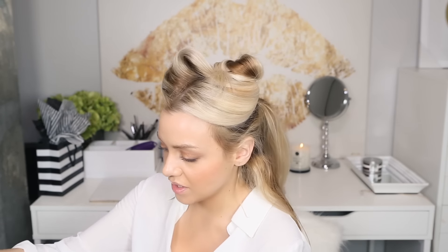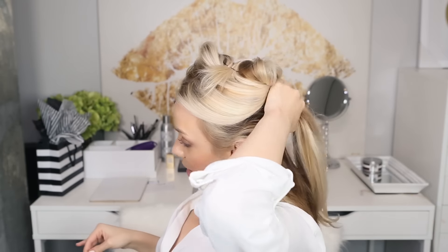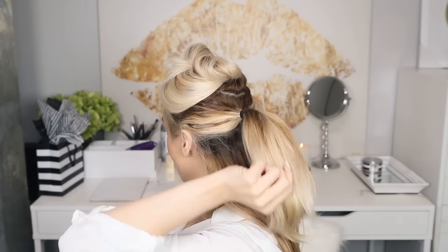Once you have that secured in place, go ahead and grab however many extensions you need, depending on the length and volume you want for your ponytail. You are going to clip this on the base and anchor of this small ponytail, and the best way to do it is to do it under, facing up.